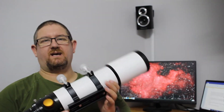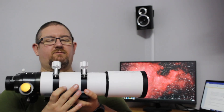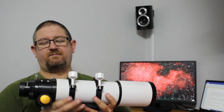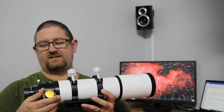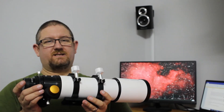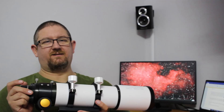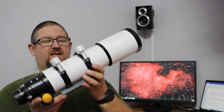To conclude, the Altair Starwave 80EDR in my opinion is a really, really good scope. The build quality is fantastic, the focuser is really smooth and precise. I like the camera rotator which is definitely an added bonus, and with the additional purchase of the field flattener you can get some amazing astrophotography shots with this telescope.